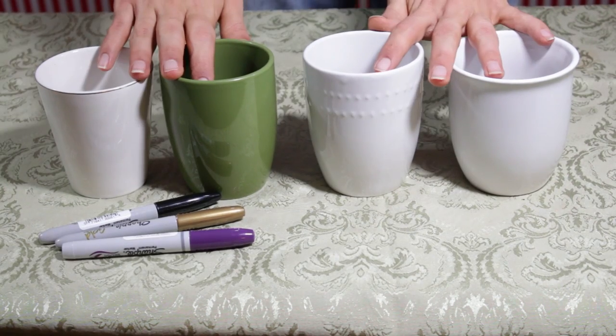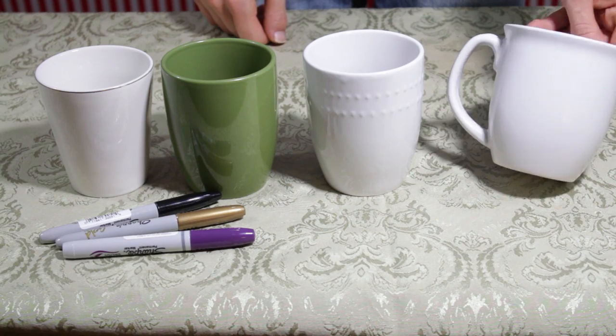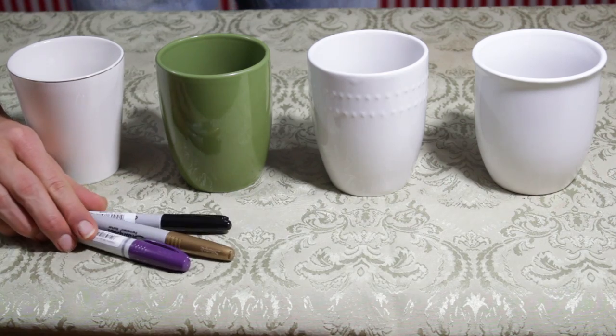First, what you're going to need are some mugs. We actually picked ours up at the dollar store and found four different blank mugs that will be perfect for drawing on, and some Sharpies.